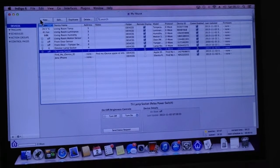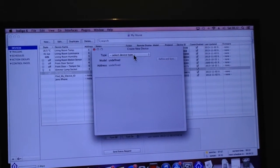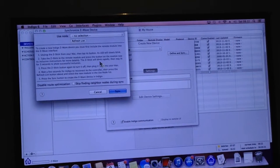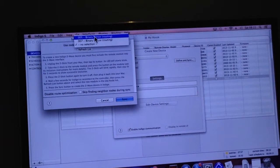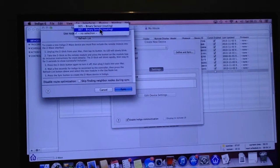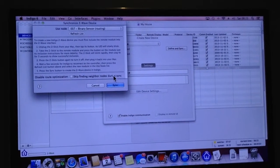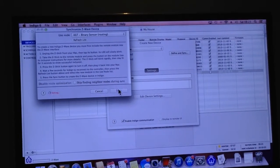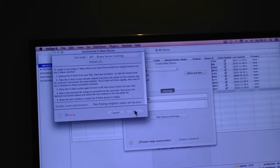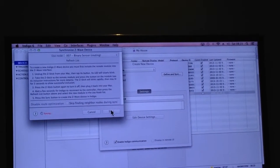This is my Indigo software. I'm going to see if the Everspring device is found. Selecting the device type as Z-Wave, it's asking me to select the node. There are two options showing binary sensor routing — I'm going to go for node 7, since that's probably the last one I added. I'm not sure what node 5 was.